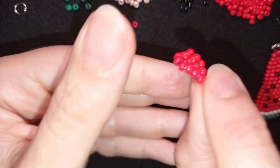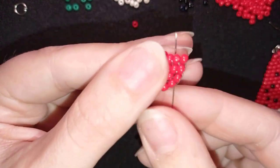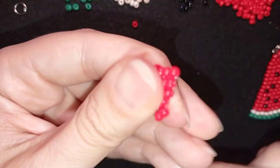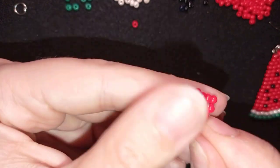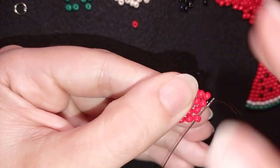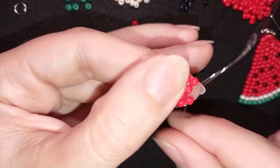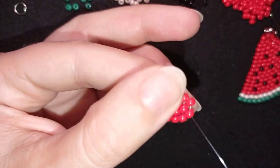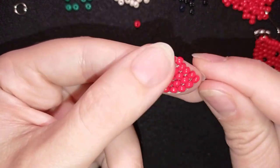Now I will make another row with six beads. Take two, go under the first thread bridge, go through the one closer to the center, then add the other four beads one by one. Now I have this and I'm going to flip.